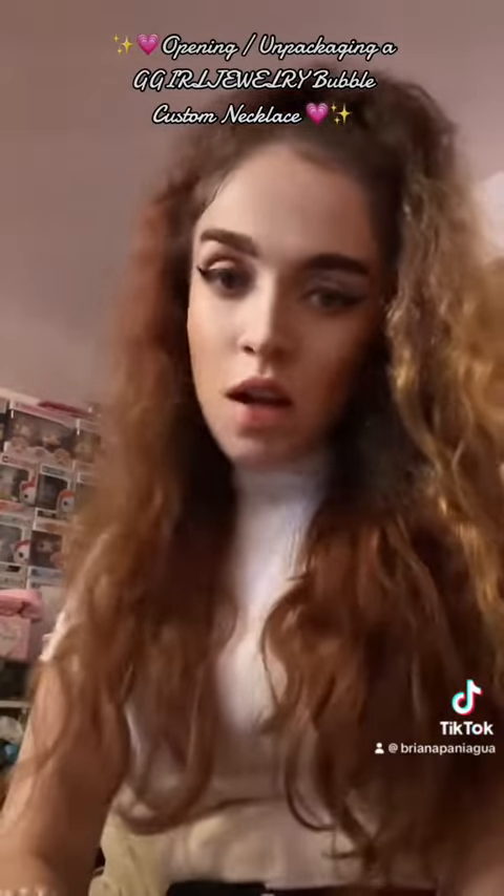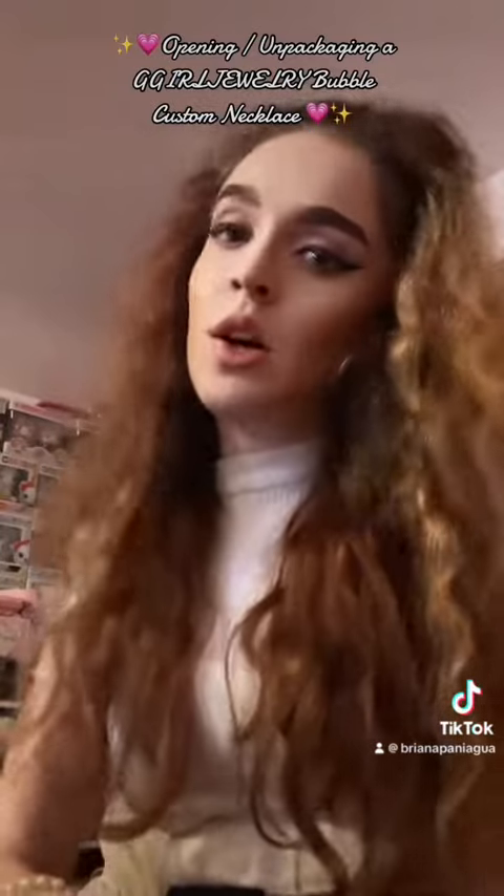Hey everyone, and welcome to another unboxing video with me. Today we have a package from Gigi Girls Jewelry, so let's open it up and see what's inside. I kind of have a little feeling what we might have.